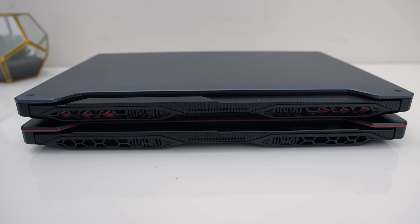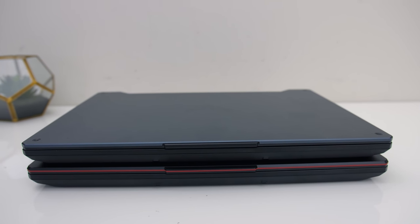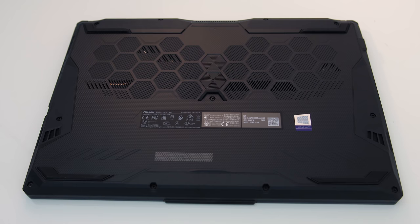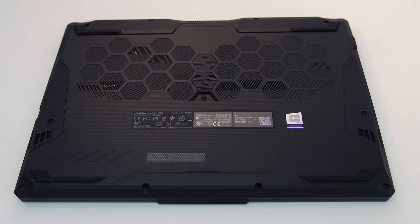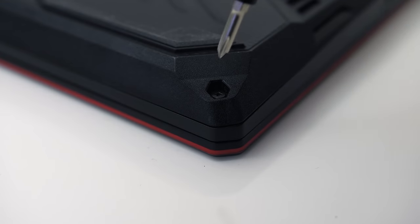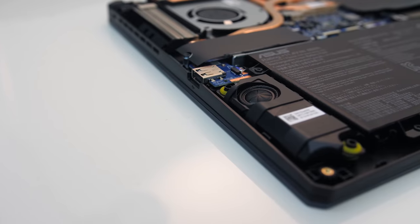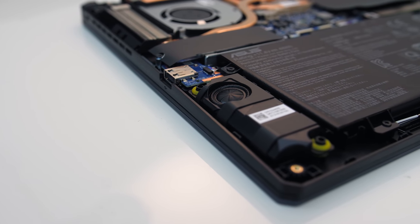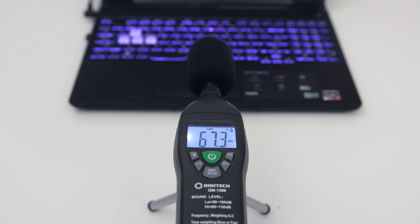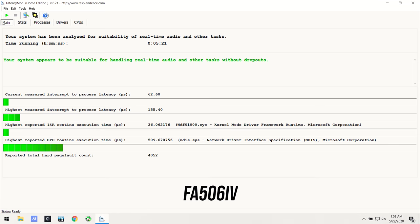The back just has air exhaust vents towards the left and right corners. The front has a little extrusion in the center so you can easily get your finger underneath to open the lid. Underneath just has small air intake vents, though they aren't directly above the fans — presumably to pull in air over other components. There are 11 Phillips head screws to get inside of three different sizes. The speakers are towards the front on the left and right sides. I thought the speakers sounded pretty good — above average with a little bass — and the latencymon results from all three versions looked good.